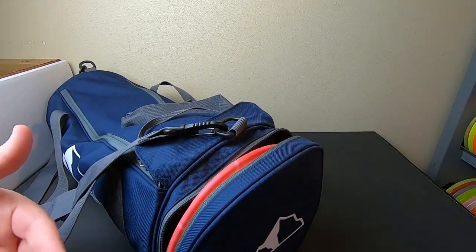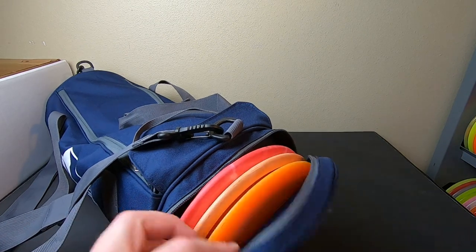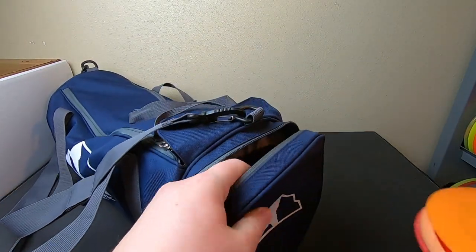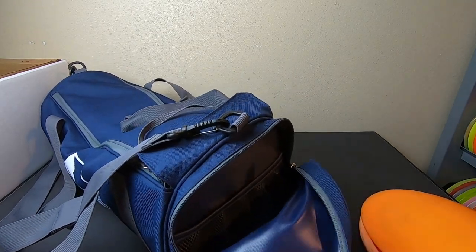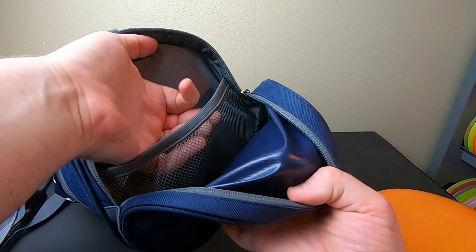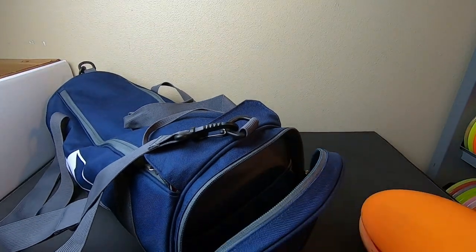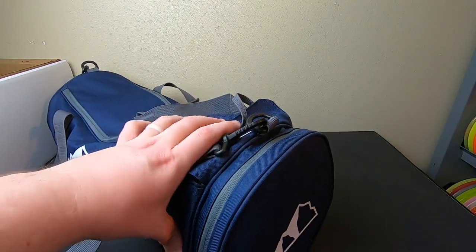On this end cap there's another Upper Park logo, and it's still perfectly sized for a few discs. So even if you filled the main compartment with clothes for an overnight trip, you can still put a nice little three-disc selection in the end cap. Inside, the material has a water-resistant backing, and there's a mesh pocket with light elastic where you can secure valuables like a wallet or keys. The zippers are solid.